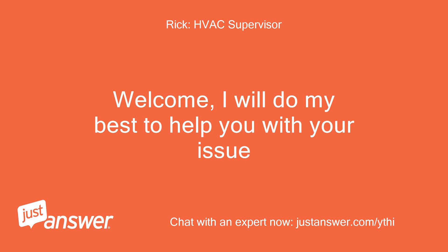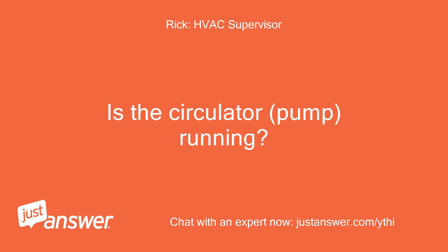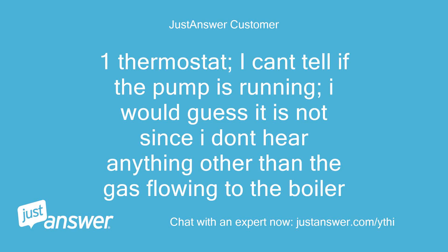Welcome, I will do my best to help you with your issue. How many thermostats do you have? Is the circulator pump running? One thermostat. I can't tell if the pump is running.